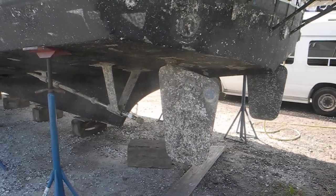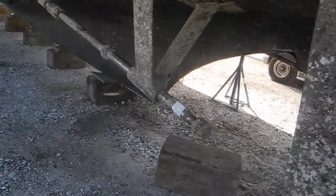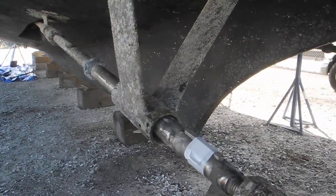We have removed the propellers to get to the cutlass bearings and remove the cutlass bearings so we can have new ones ordered and replaced.